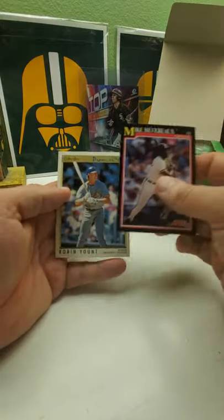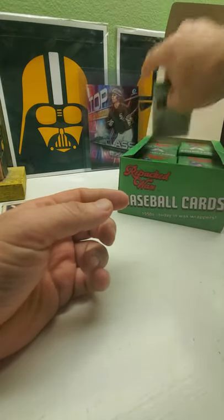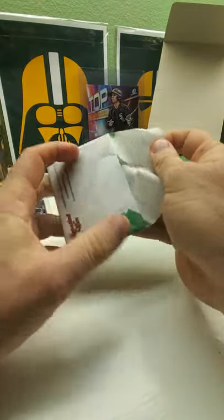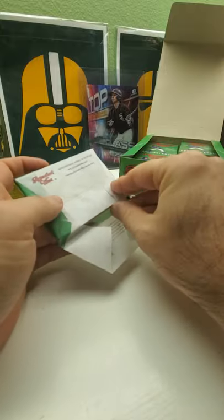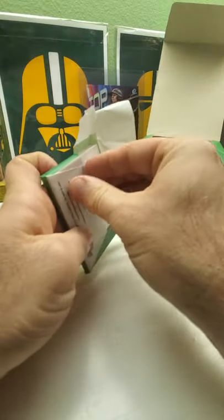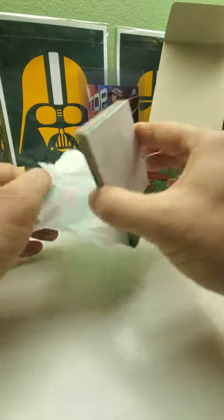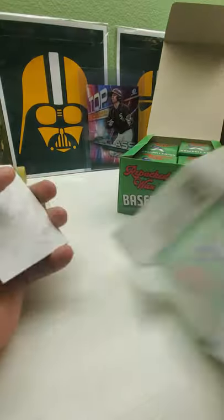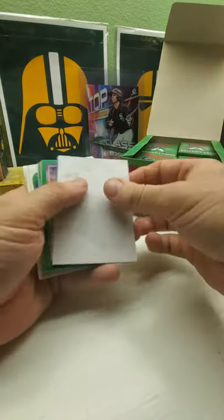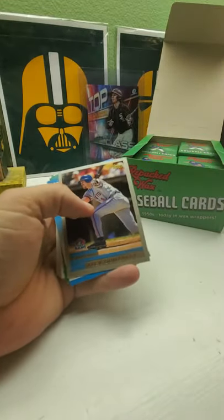Robin Yount and '91 Bowman — still pretty affordable and it's got a great rookie class. I think '91 Bowman was the last real Bowman to have a really good rookie class and still be reasonably priced. I mean late 90s, like '96 or '94 to '99, they're decent except for '95, they're a little bit more expensive.